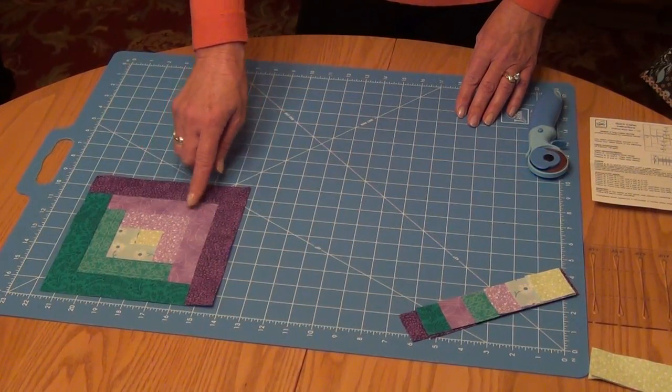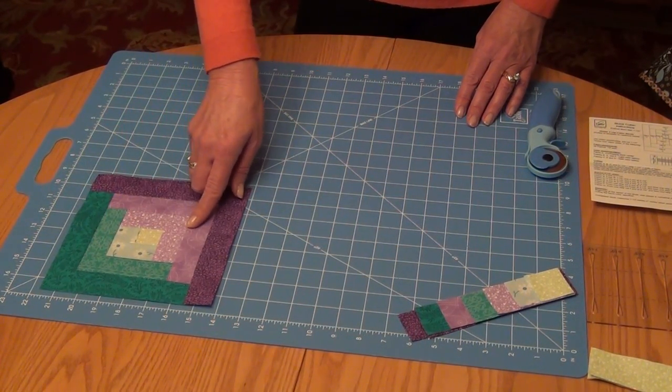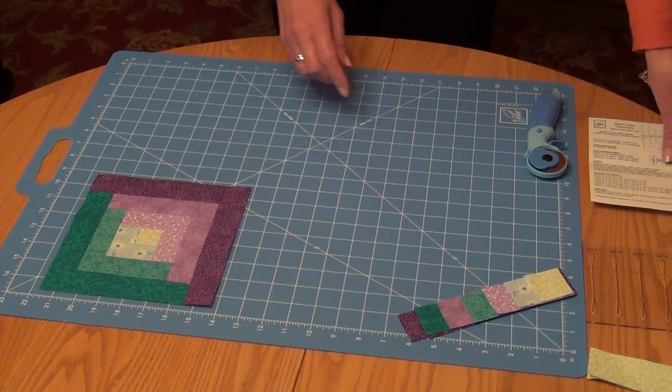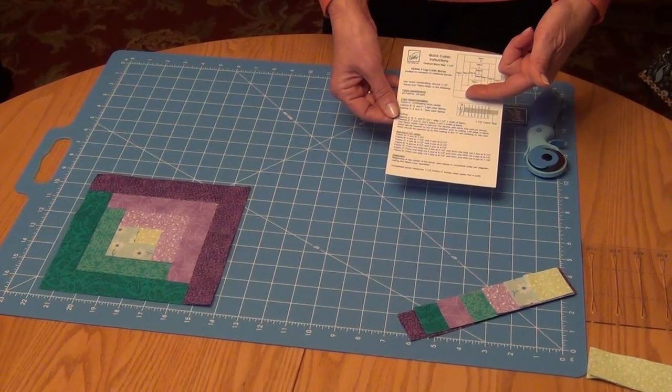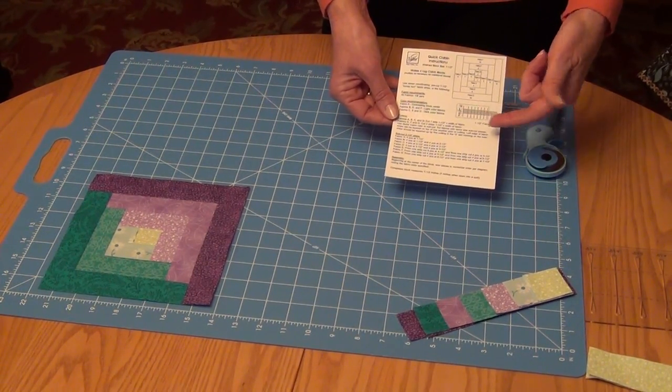To start out, we're going to need 7 different fabrics, and again these are all going to be 1½ inch strips. Our directions are going to tell us out of the first strip exactly what we need to cut, out of the second strip, and so on.